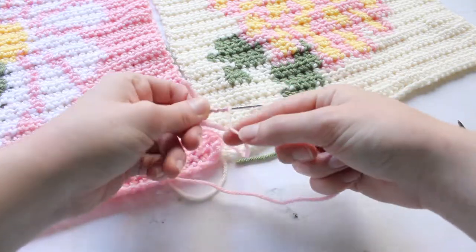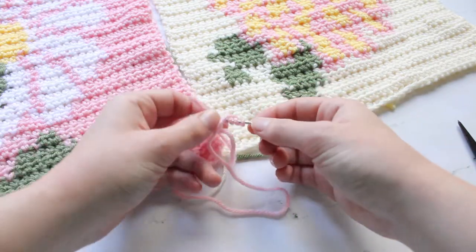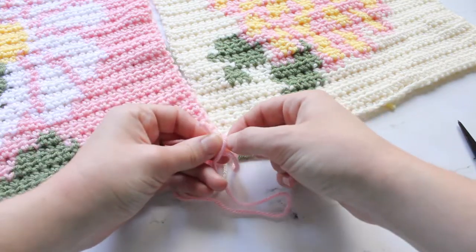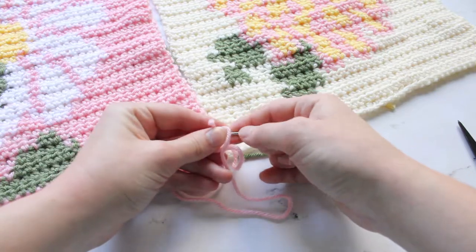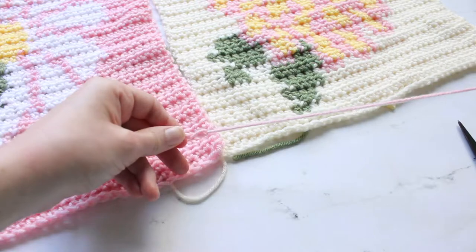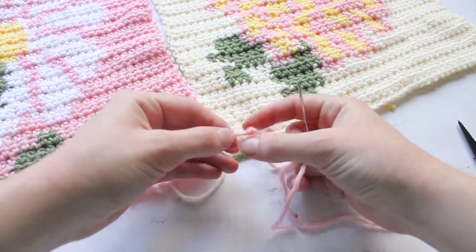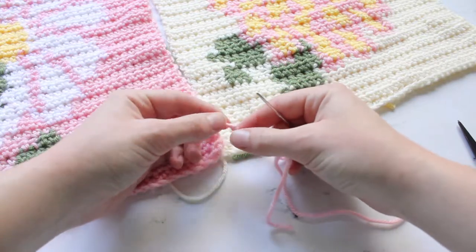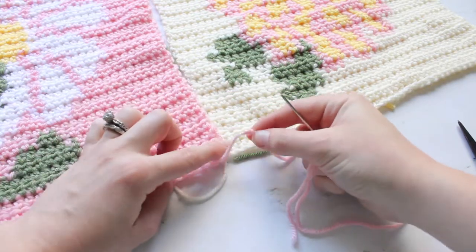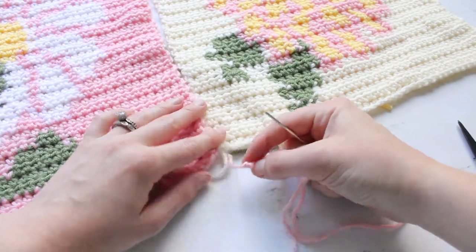Do it about five times with this worsted weight yarn, and then you're going to hold the needle but slide the stitches down and pull it just like this so that a nice knot forms at the end. This way as you are stitching the end doesn't go through your crochet piece and all the stitches stay together.